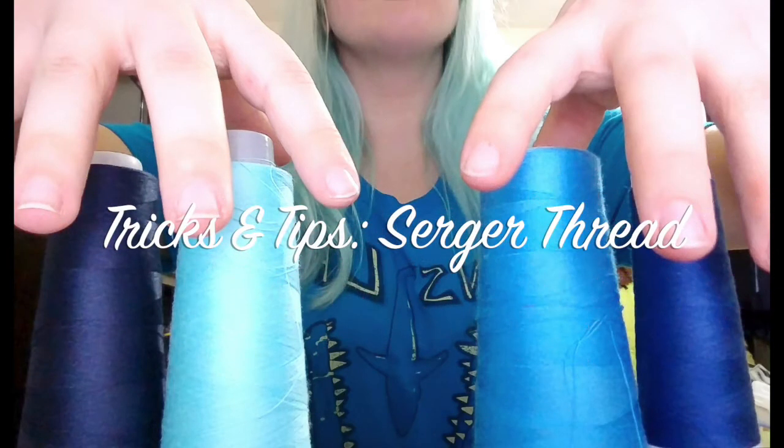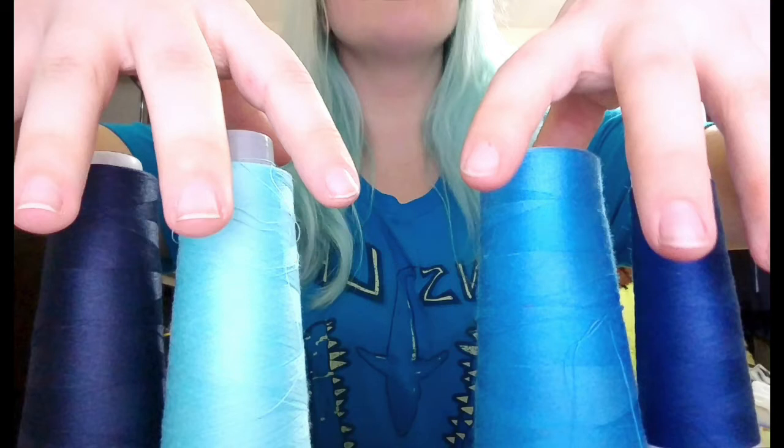In this video, I just wanted to share a few tips and tricks dealing with serger thread and budgets. Because most sergers use four cones of thread, things can get expensive sometimes. So I thought I'd talk about how I keep my own costs down and the brand I use the most.